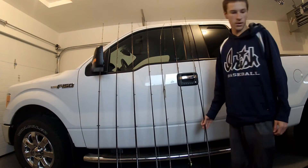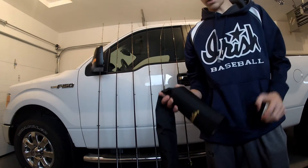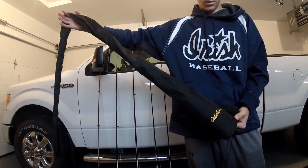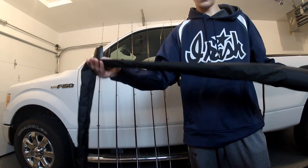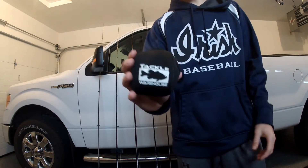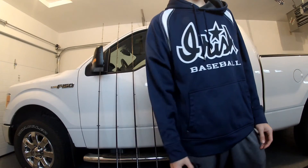I'd just like to show you what I use to cover all my rods. I use a Cabela's rod cover — it's got a PVC section so your lures never get caught on it, and then it's nylon here. For reel covers, I just use the Daiwa Warehouse reel covers that you get when you buy a reel. They help protect it and stuff.